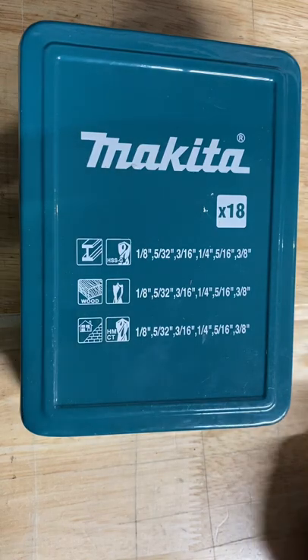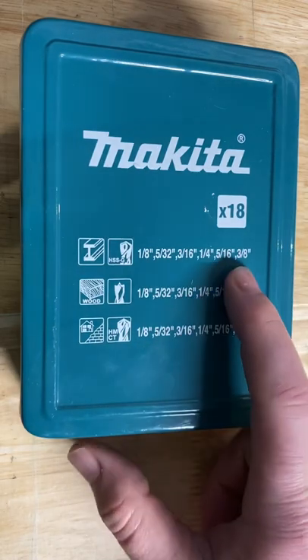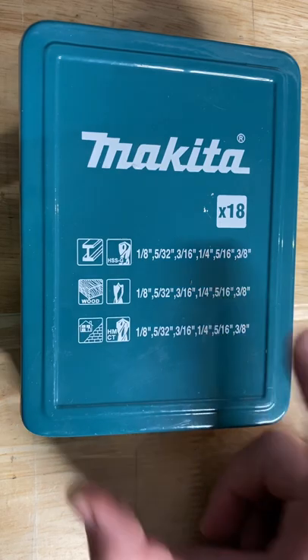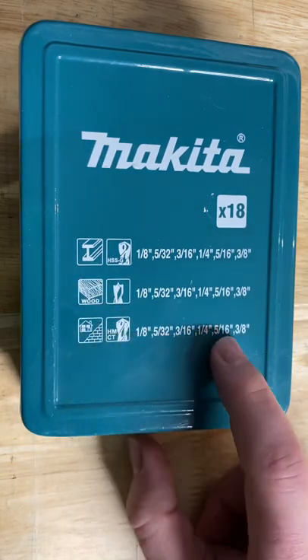Hey guys, Indy with Ultimate 2 Reviews here. I just wanted to show you this all-metal Makita 18-piece drill bit set. It's only about $15 on Amazon when I bought it almost a year ago. It includes some metal bits, wood bits, and masonry bits in some assorted sizes.